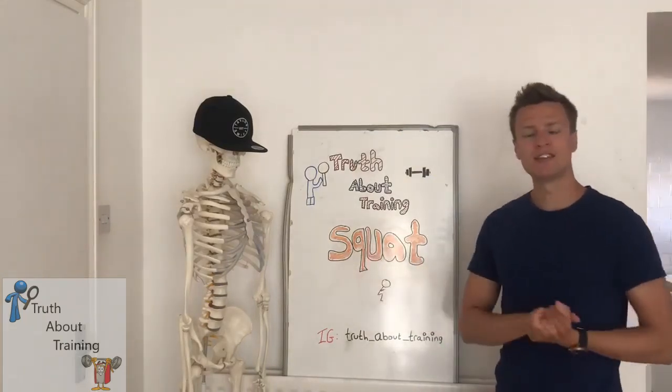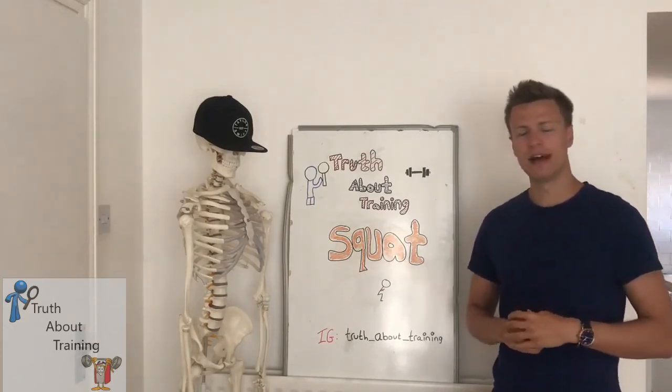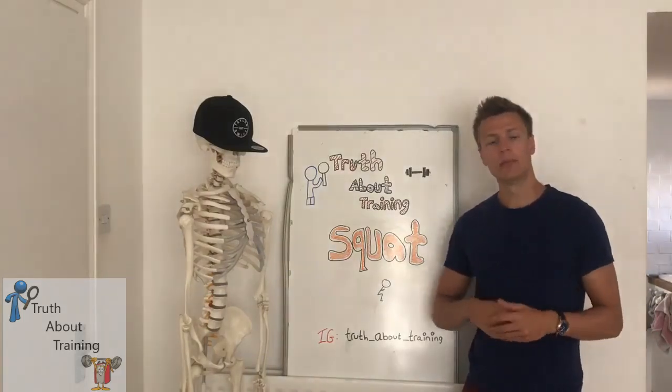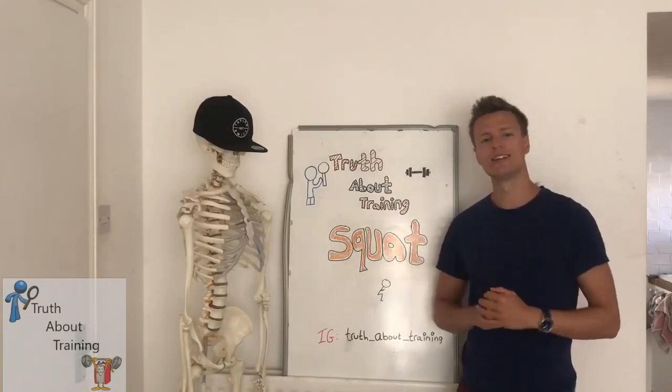And with that it's the end of the video. Thank you so much for watching. I hope you enjoyed and found this interesting, and that you can incorporate it into your training sessions as well as your daily routine. Make sure to leave a big thumbs up and subscribe down below, and I'll see you in the next video.